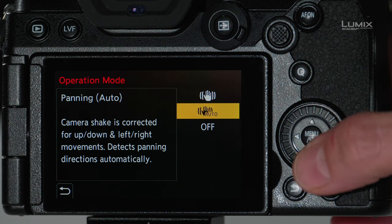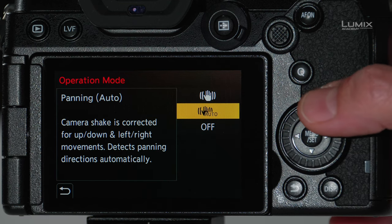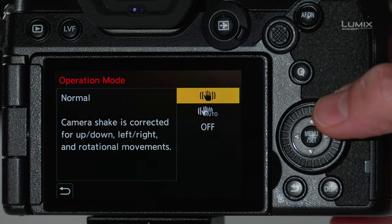You'll notice in here that you have the operation mode at the top. That allows you to switch between normal, auto, and off. In the normal mode, the camera is correcting against all five axes of stabilization.